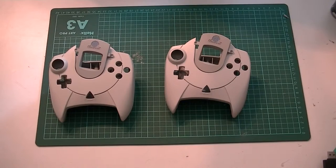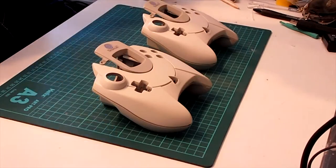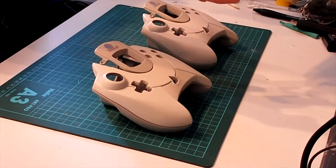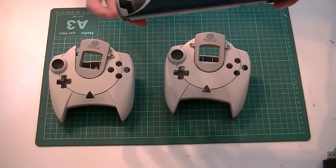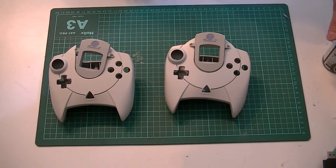Welcome back for another episode. This is a new series I'm going to call 'I have no idea what I'm doing, but let's see if it works.' Basically today I've got some Dreamcast controllers, I've taken them apart and I'm going to spray paint them. I've got some automotive spray paint matte black, and to be honest I have no idea what I'm doing, but let's give it a go.